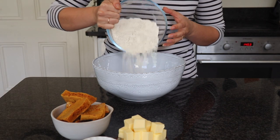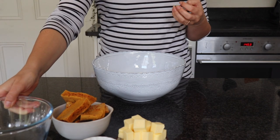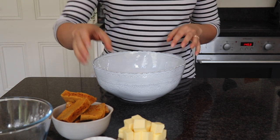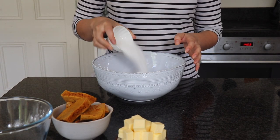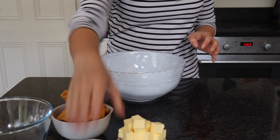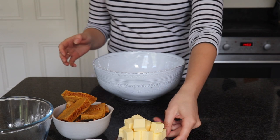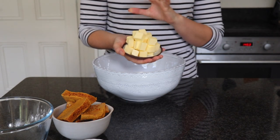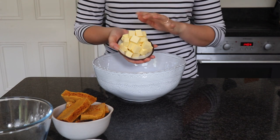Then we need some caster sugar — you can use brown sugar if you prefer. It's not too much sugar because we're getting so much sweetness from the honeycomb that we'll add nearer the end. The last ingredient we need is some butter. It's really important that your butter is as cold as possible so you get that really lovely crumbly shortbread. I'm going to tip this into my bowl.